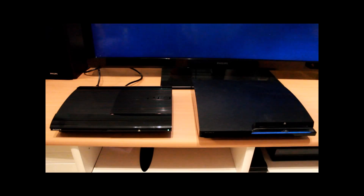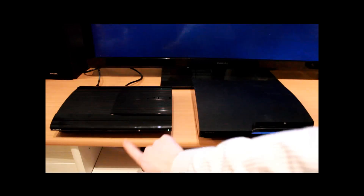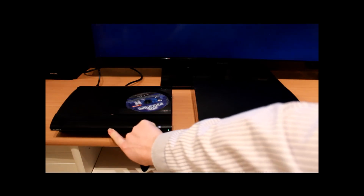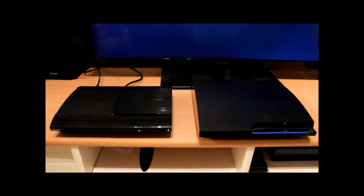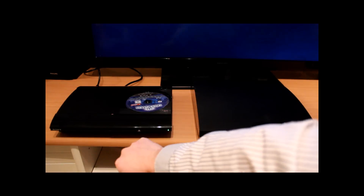One small thing: with the Super Slim they have changed the disk drive. On the older one it's the standard disk drive that we all know and love. On this one they've changed it to a top-load system. So you push the button here to open it and it slides, then you close it by hand. That feels like it will break in about five minutes but it hasn't done so far. Open like that and close like this.